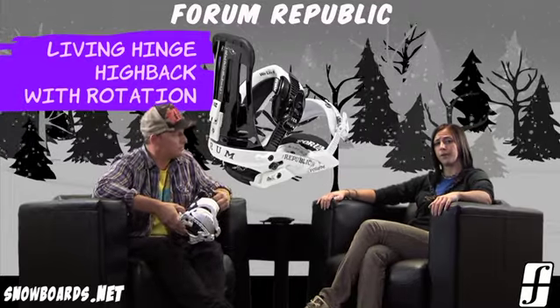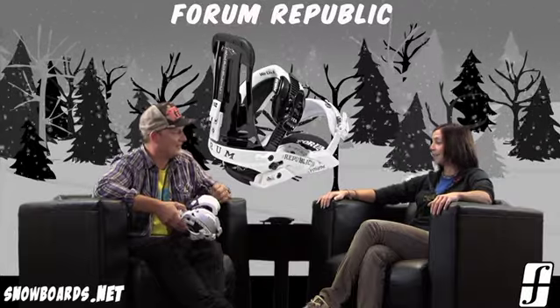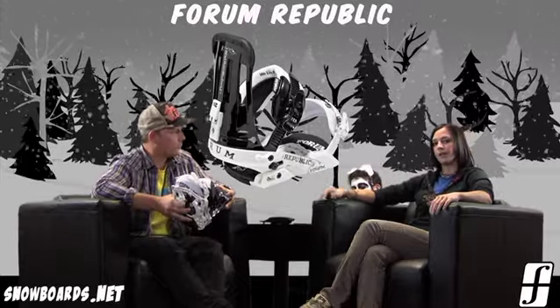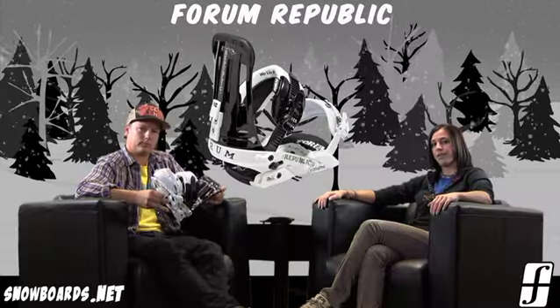Well there you have it — that's the Forum Republic binding. A great binding for your intermediate to advanced level rider looking for a great freestyle binding that they can really beat up, very durable, but a lot of performance, so great for somebody looking for a binding that does give them some of that response. Check it out at snowboards.net, and thanks for watching The Morning Shred.